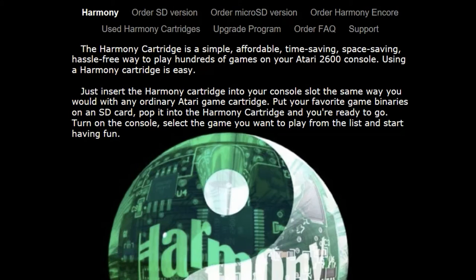Reading from the Atari Harmony website: The Harmony cartridge is a simple, affordable, time-saving, space-saving, hassle-free way to play hundreds of games on your Atari 2600 console.